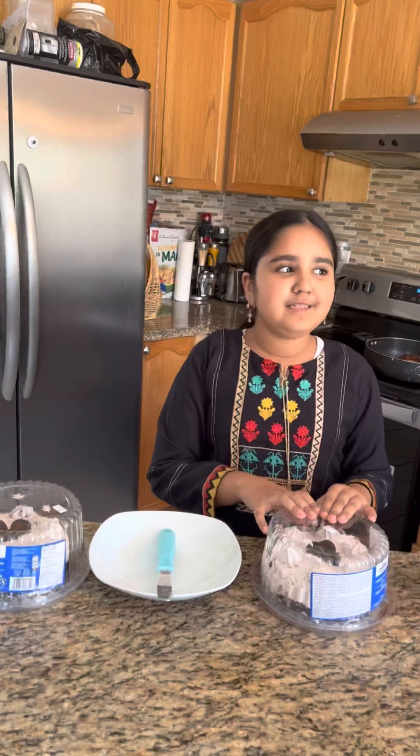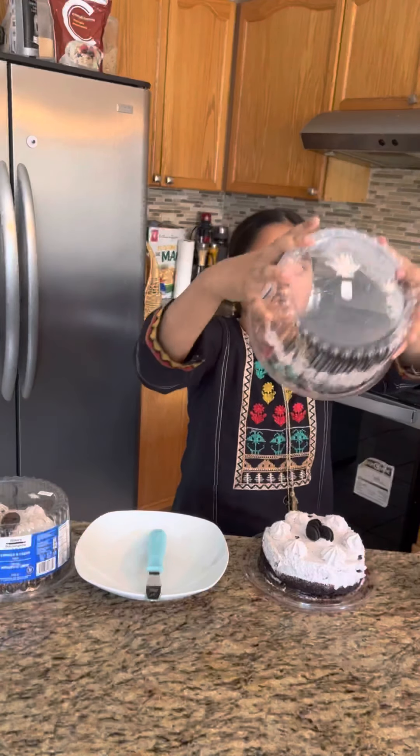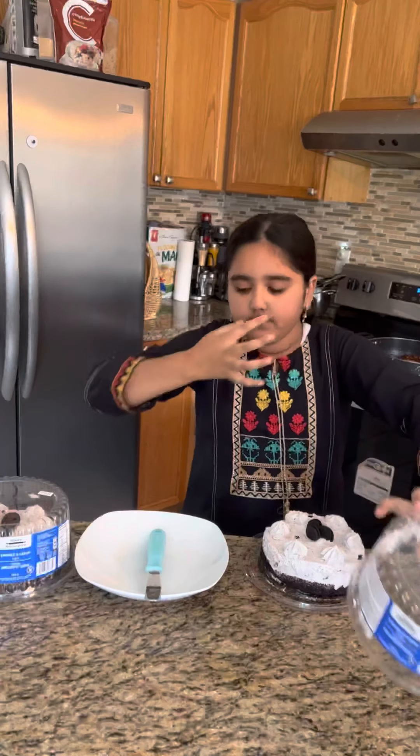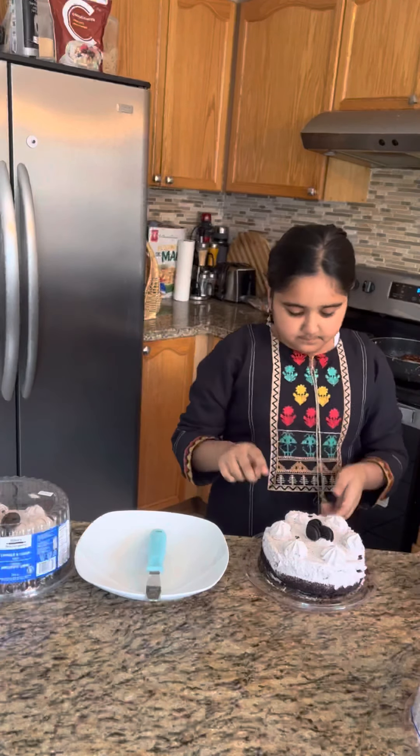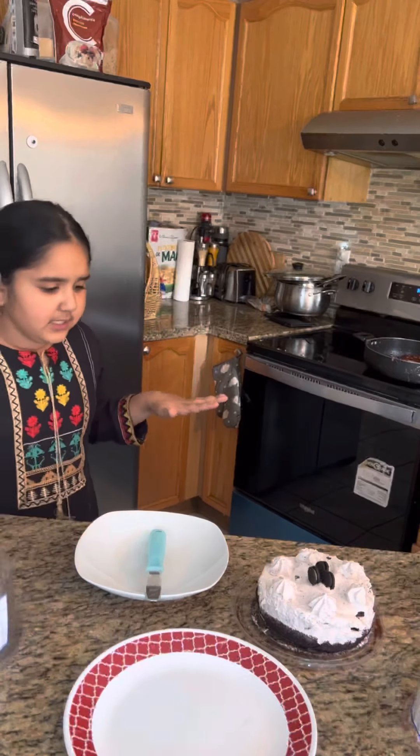I will open this cake in 3, 2, 1. I'll eat it. Delicious. Okay, we're going to do this one later.